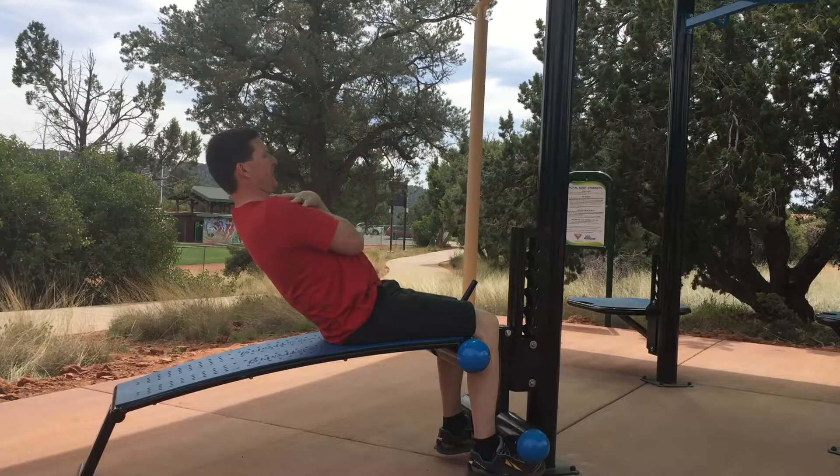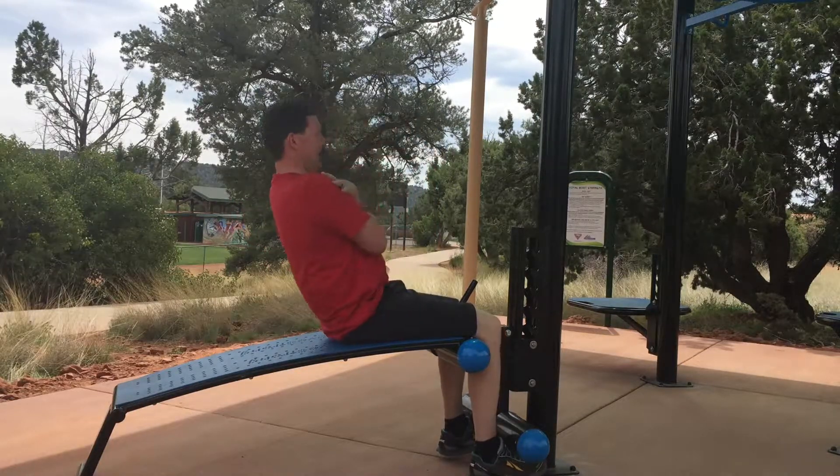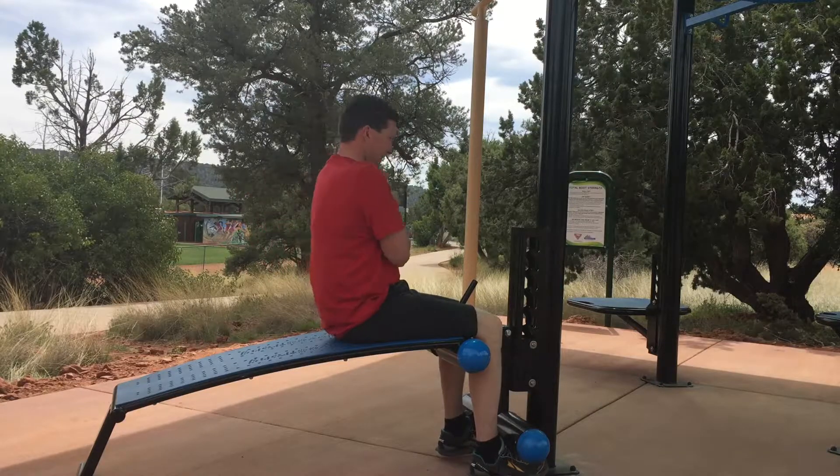We're going to lean back just a little bit, curl back up. Lean back just a little bit, curl up.